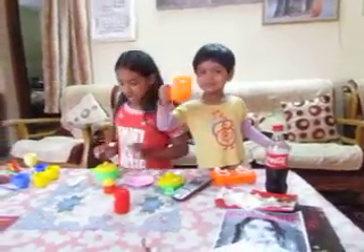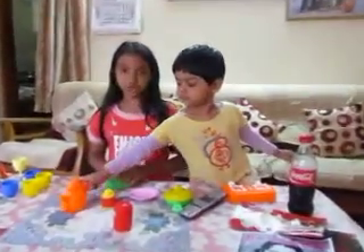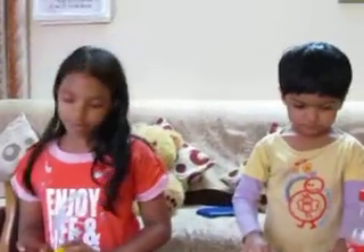My name is Megha, her name is Achoo. So now I am going to make a juice called orange juice. It is a different type of juice.